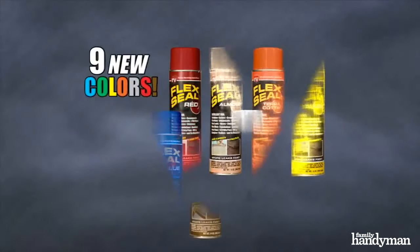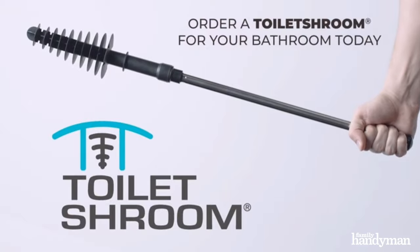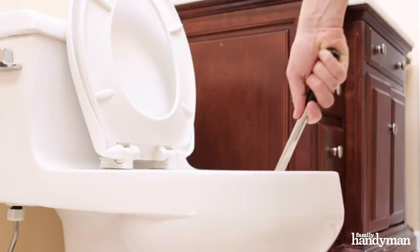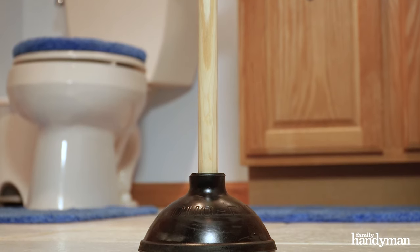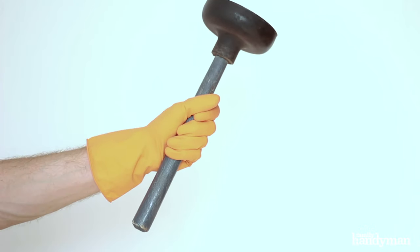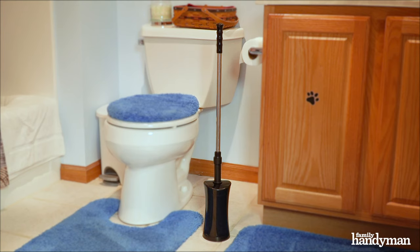We've all seen those As Seen on TV products and wondered, does this really work? This is the Toilet Shroom, an As Seen on TV product. It's been billed as a revolution in plunger technology. Interestingly, the plunger hasn't changed since it was invented in the early 1900s, so the Toilet Shroom just might be the revolution it claims to be. That's why we put it to the test.